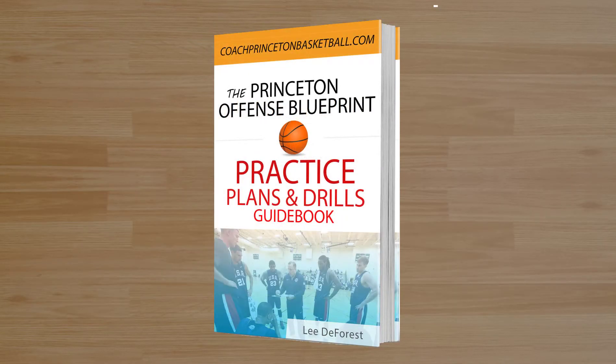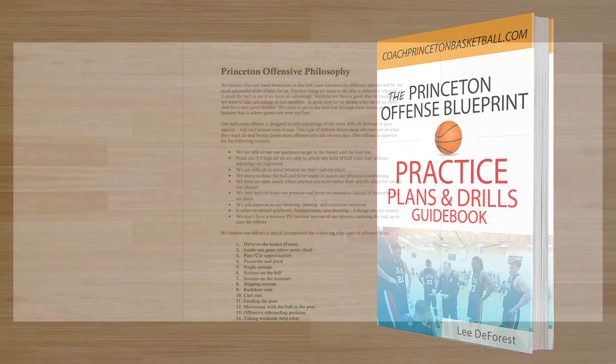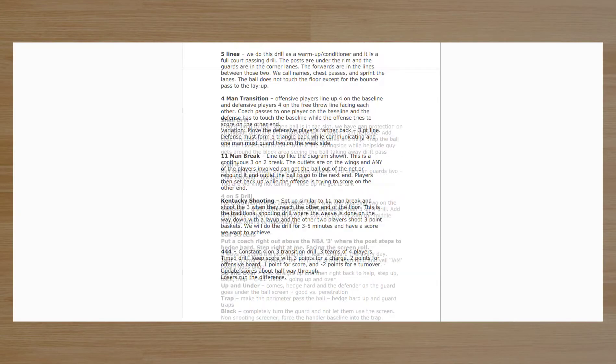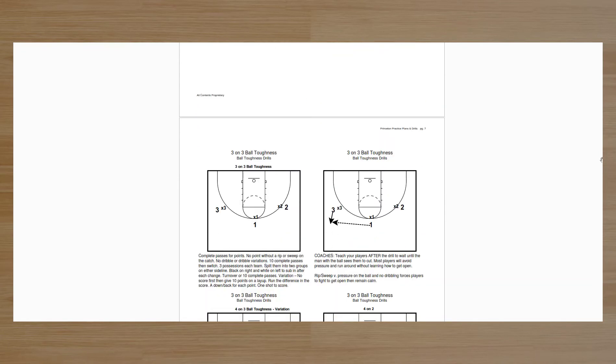One of the biggest questions we usually got was, what do you do in practice? What kind of breakdown drills do you do? So we put a guidebook together for that too. It shows you the philosophy of play and how you organize your system around the Princeton Offense. I also give you our master practice planner. We go through some breakdown drills as well as practice drills. We put all the sets and offenses together, get it organized — you'll be able to take a look at it.